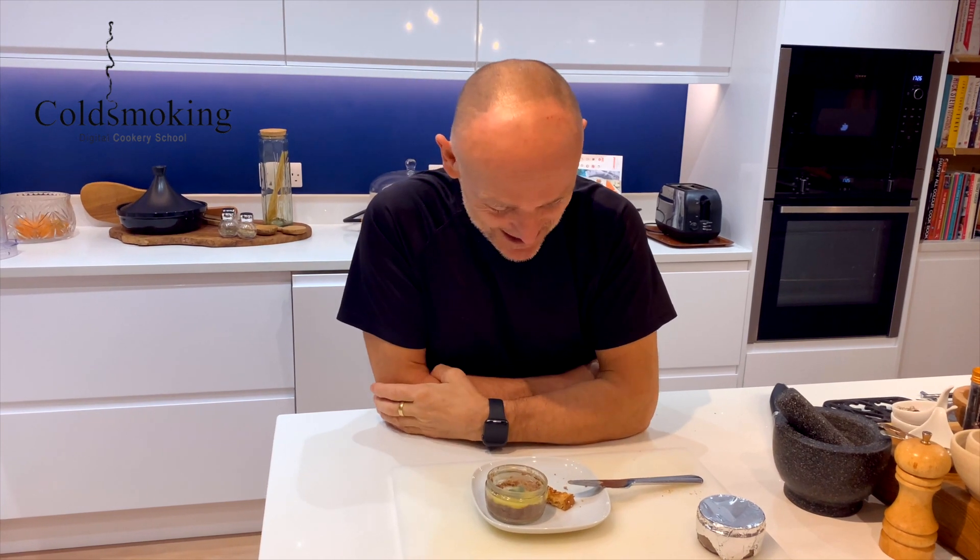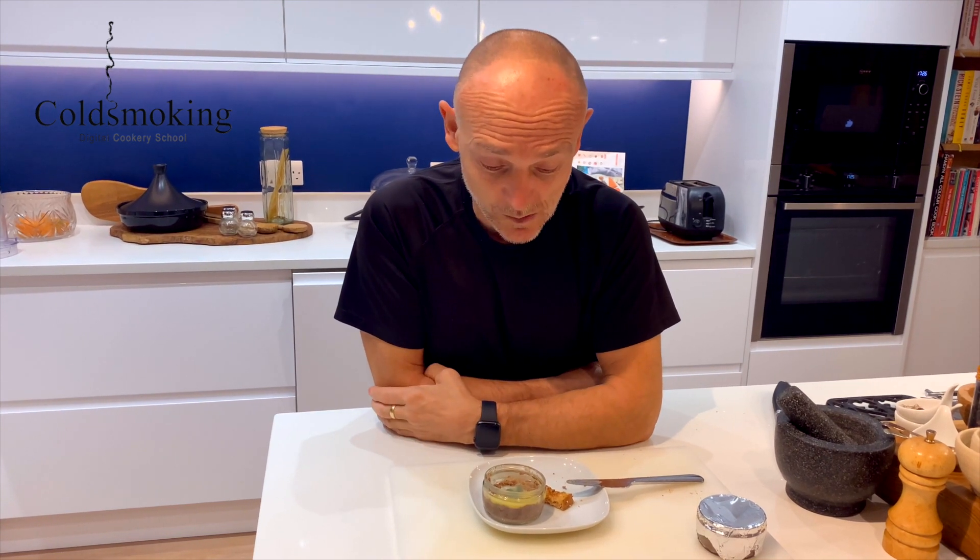I'm going to polish this off - well, no, I'm going to have to share it with Mrs Cold Smoking to be fair. I'll see you on the next one, take care folks, bye.